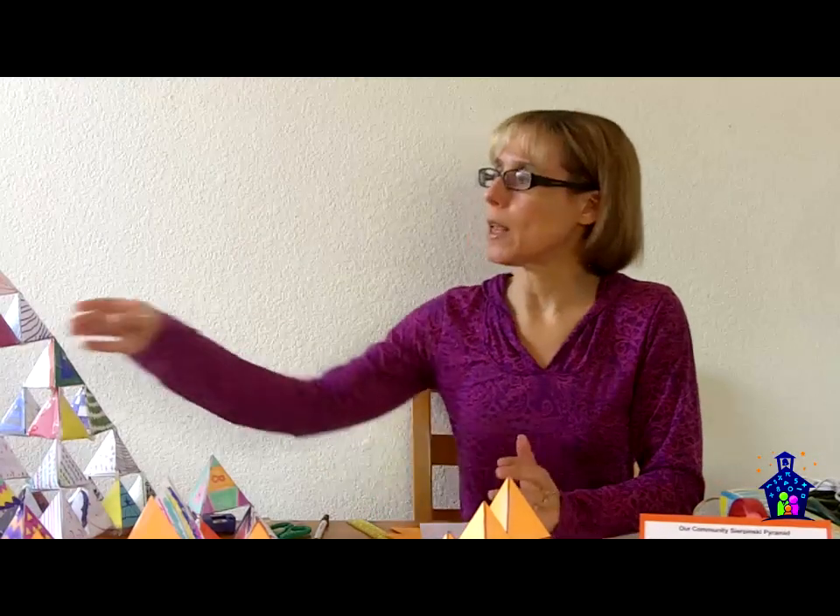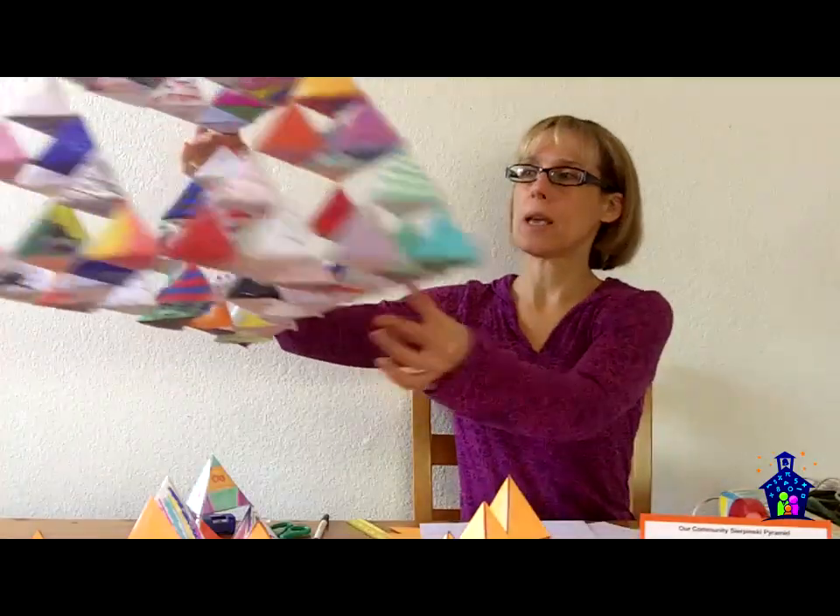Hi, I'm Karen Hodgins, creative gentleman with Geometry Family Math Night, and in this video I'm going to share with you a community project that I did at my last Family Math Night event where we created a huge Sierpinski pyramid.